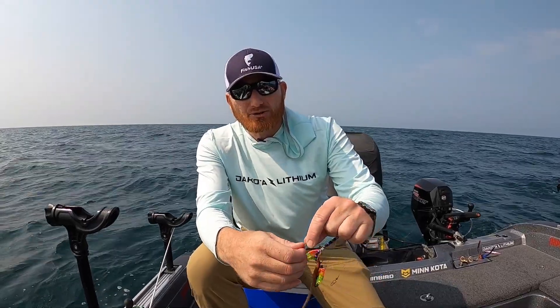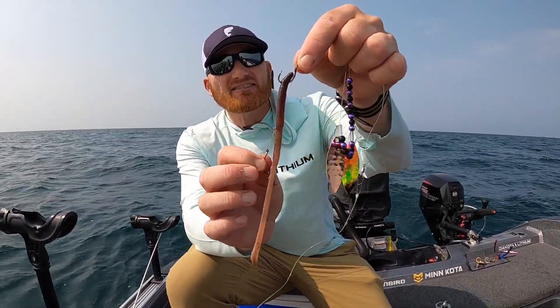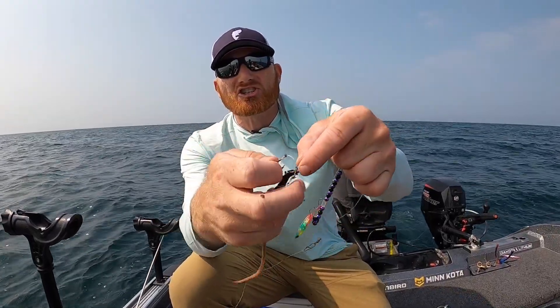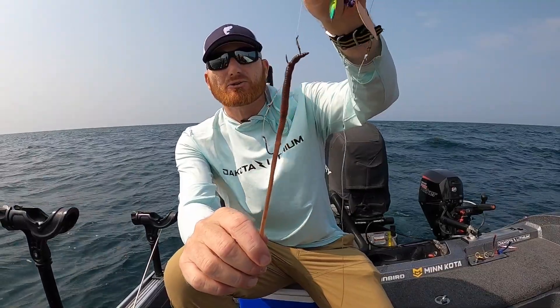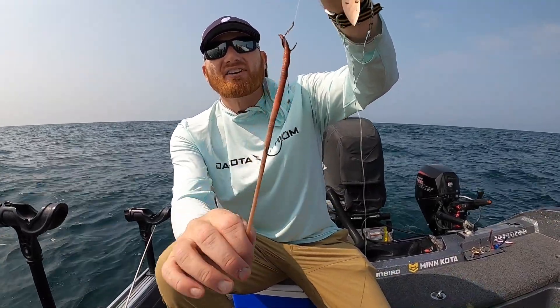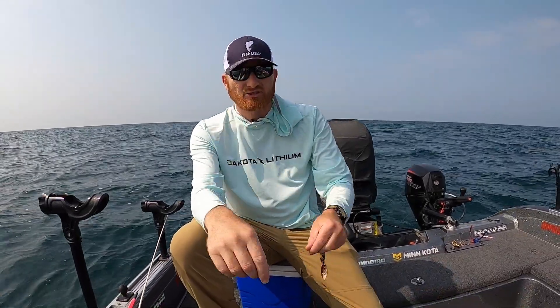When you hook these up, you're going to go right through the nose like that. When you're going fast it's even more critical to make sure that you stretch that worm out and bury that second hook in there — not only so you don't get short strikes, but you're not going to get a hockey stick effect. A hockey stick when you're fishing spinners is bad for your silver streak harness presentation.